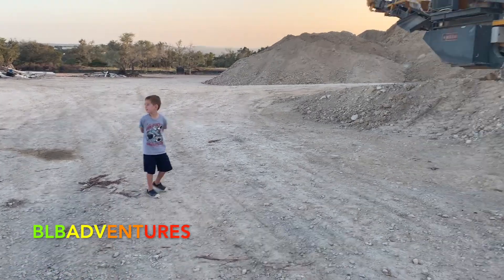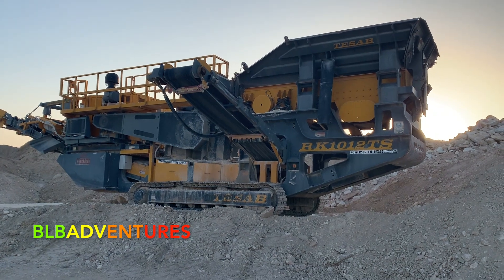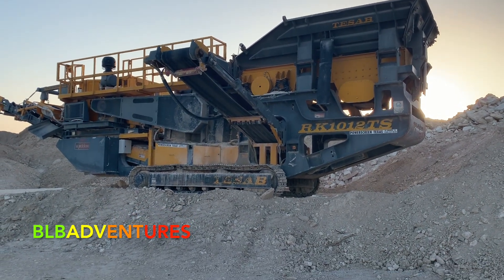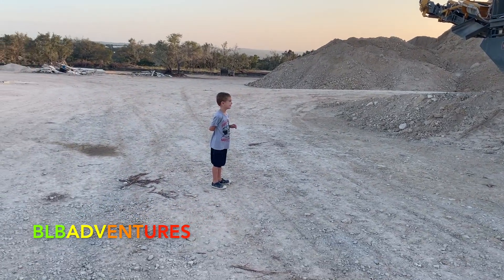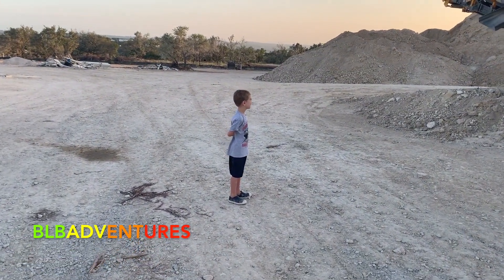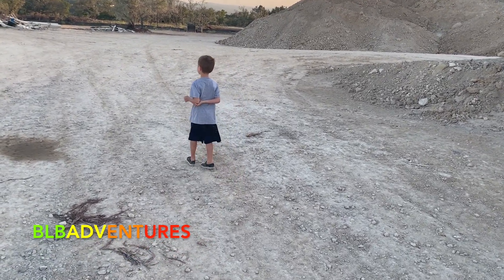We found our next tractor — here it is. I have no idea what this is, but Luca has been studying tractors with some of the books he's been reading. Luca, can you tell the kids what this is? It's a rock crusher. What does a rock crusher do?